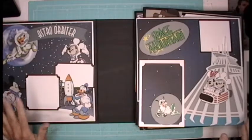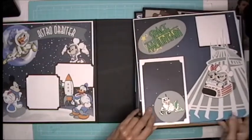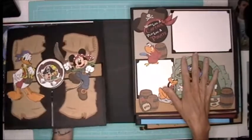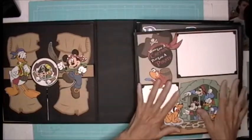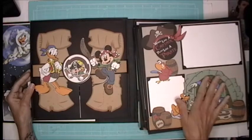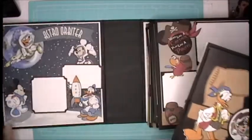I put them in this order. The Astro Orbiter is the cover, then it's Space Mountain. So then when you turn the page, I've done the opposite page to the Pirates of the Caribbean. So these are all the finished pages on this side. Now I have to work on the backs. Today I have the opposite page of Pirates. So I'm going to take this out of the way. Now that you understand the concepts, I'm working on the backsides.